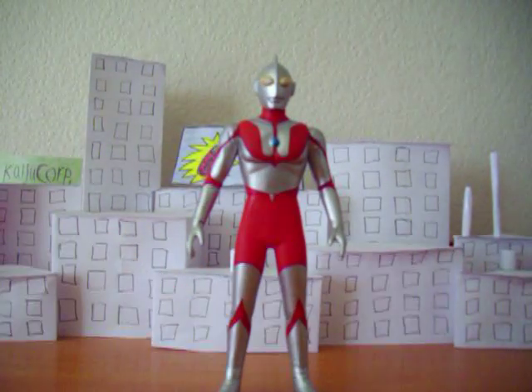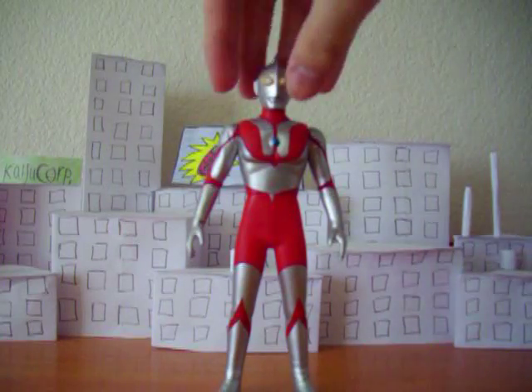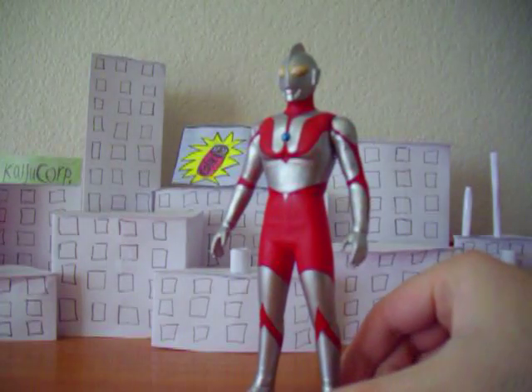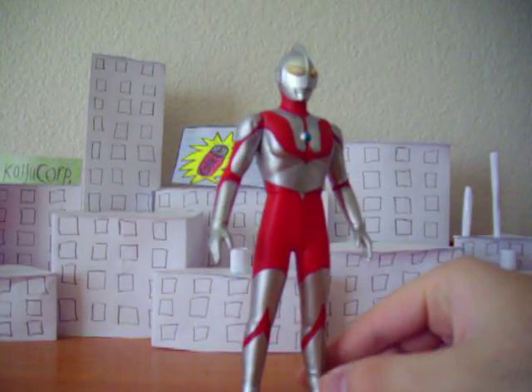And this is Ultraman himself — the original. He's easily one of my favorites, and he's got an awesome design. He's one of the most widely recognizable characters you could ever come across, because how many characters look just like this, if you know what I mean?